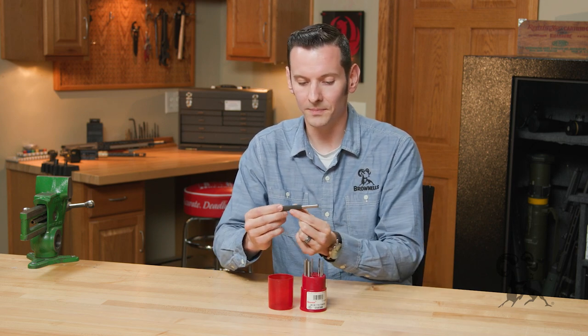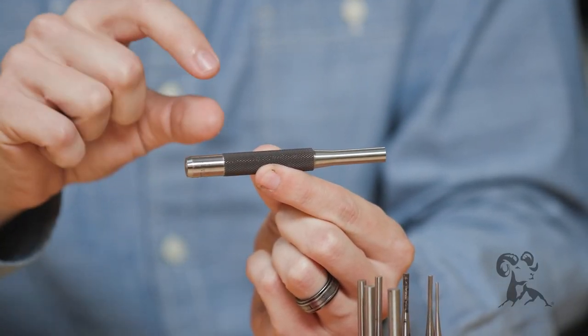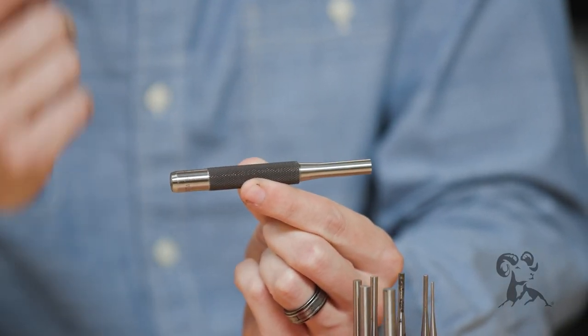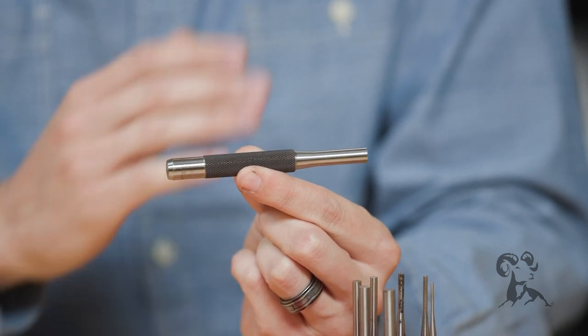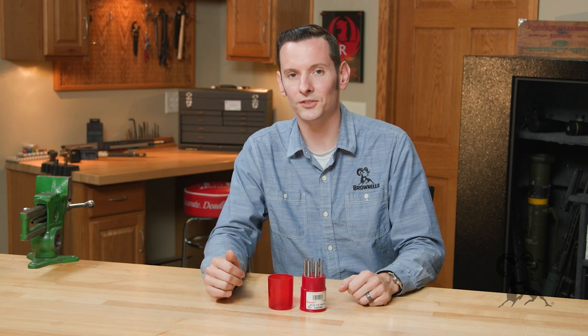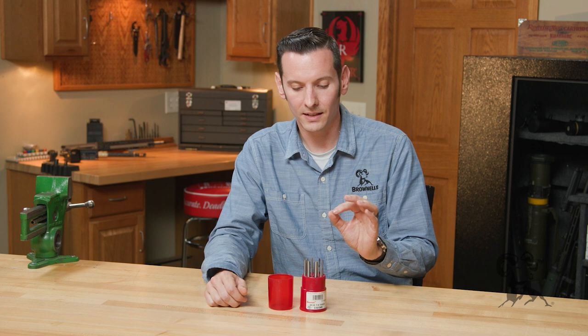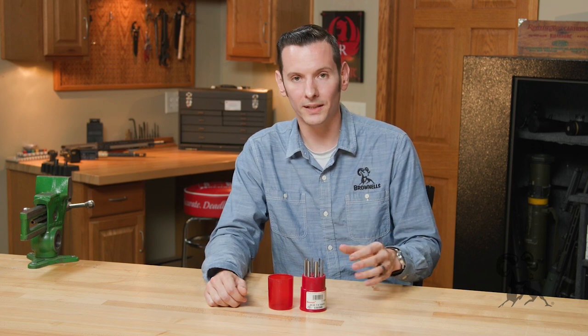Just kind of taking a look at them here — you have nice heat-treated steel sides, and then you have a knurled area for gripping while you're hammering them. It can be said about any punches: they're going to break eventually if you use them enough.